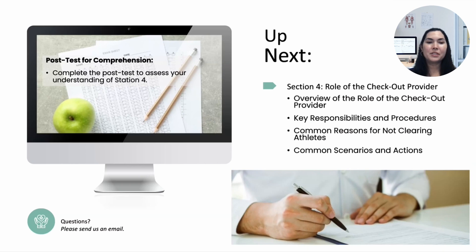That wraps up our discussion on the genitalia exam and hernia checks for male athletes. Please complete the post-test for Station 4 to assess your comprehension. In the next section, we will be looking at the role of the checkout provider, including their key responsibilities and procedures, and how to handle situations where athletes may not be cleared for participation. If you have any questions, please send us an email. Thank you, and we'll see you in the next section.